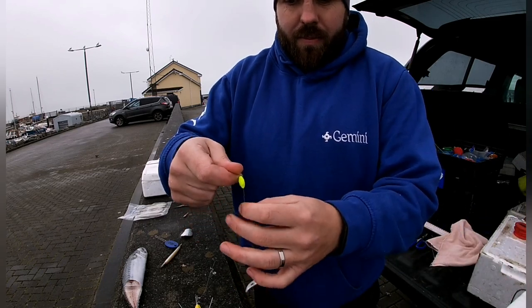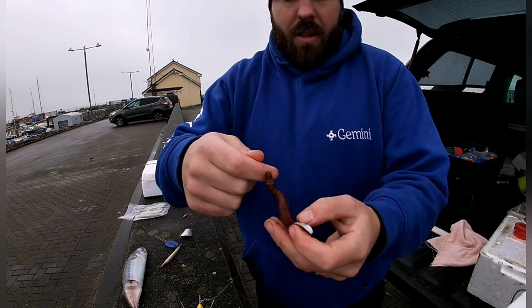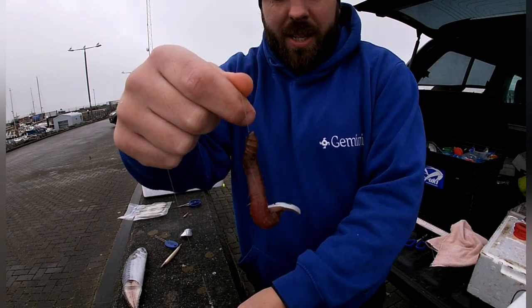Pull our pop-up down a bit further. That's what you have here — the first of our baits, the lugworm.